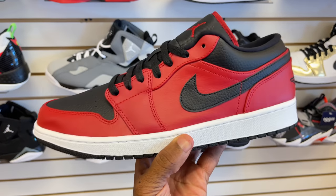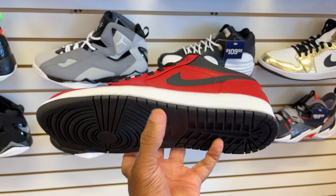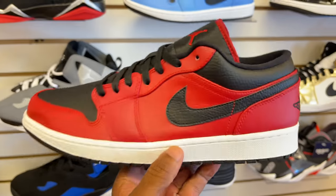Not only that, they got these joints too — Reverse Bred Lows, which I have a pair. I have two pairs, I sold one to one of you guys. Still got a pair left. This is a size 12, actually my size. Black outsole, white midsole, red midfoot, tumble swoosh, leather on the toe box. Red jumpman. These are hitting for $90.